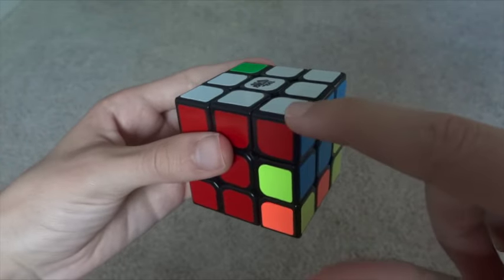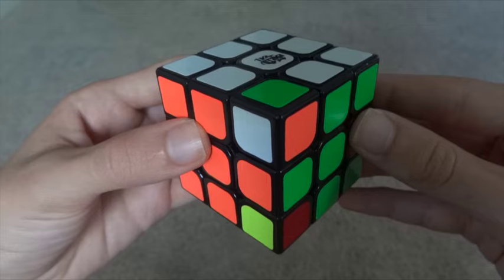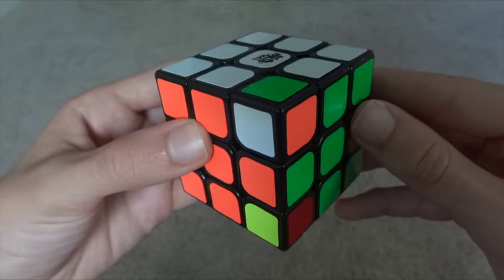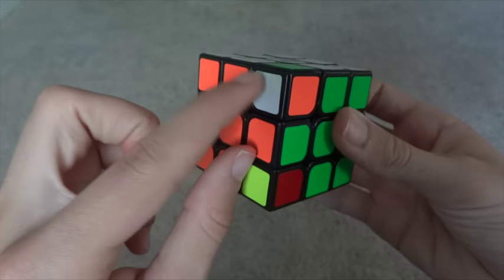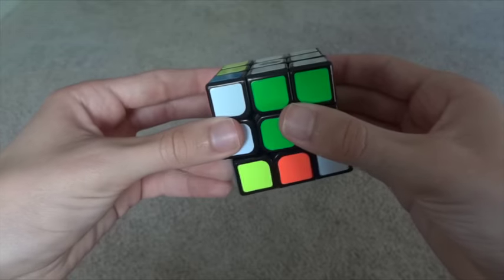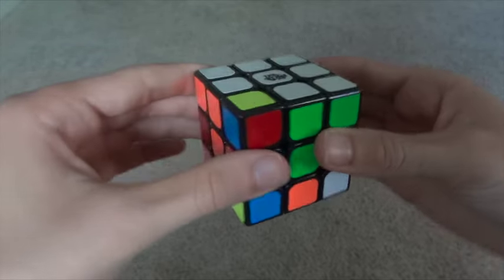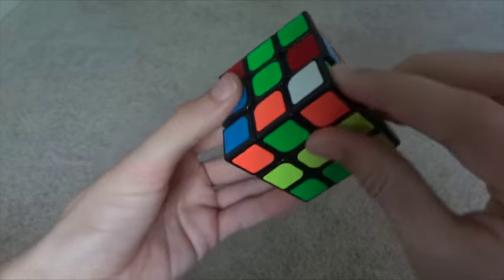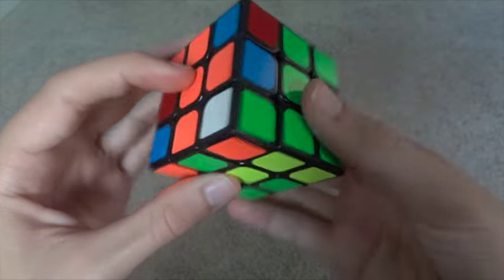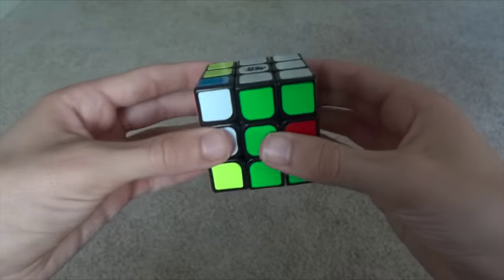You may come across a case where the corner is in the right place, but it's flipped wrong. Just use the scoop to take it out. Face white so that it's pointing out, go down, scoop, up. Then you can move it back under — green and orange — and do down, scoop, up.